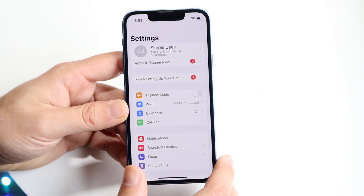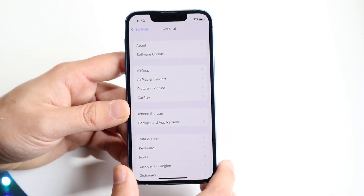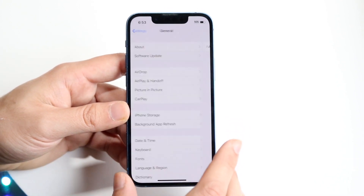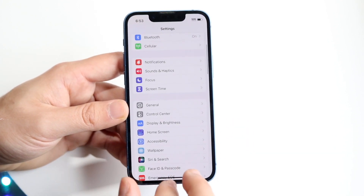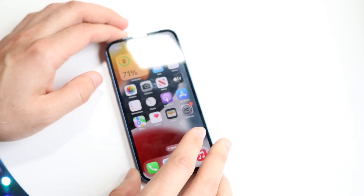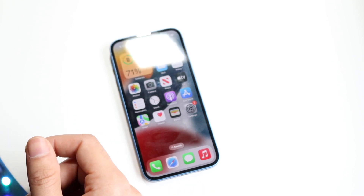You may also want to check if there's an update available for your iPhone. Go back into your iPhone settings, click on General, then Software Update, and see if you can update your iPhone. If those things aren't working, you may also want to troubleshoot the device you're trying to pair to, like a speaker or headphones, and see if that's the problem.